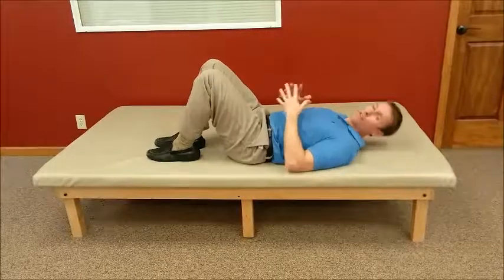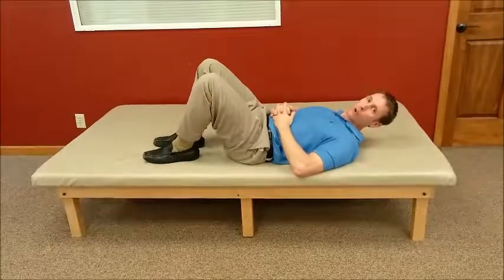But again, as with any exercise, check with your physical therapist to make sure that this is appropriate for you. Thank you.